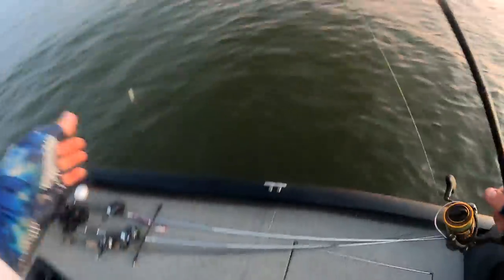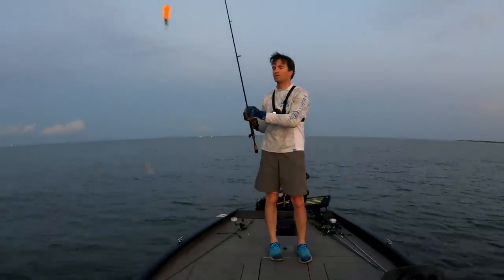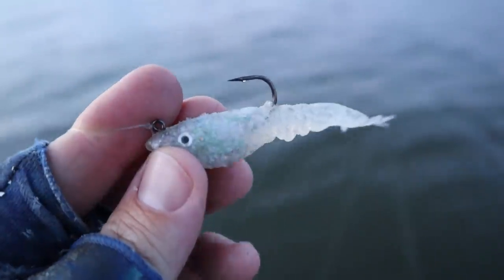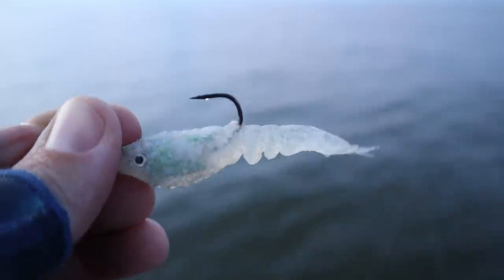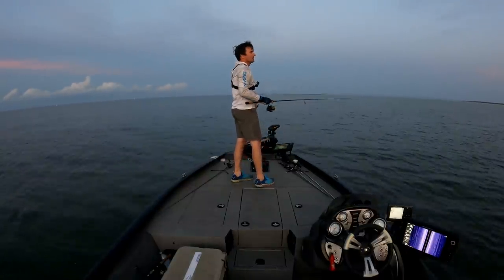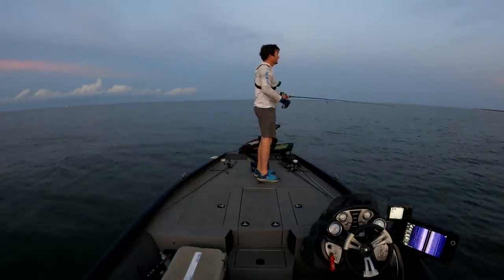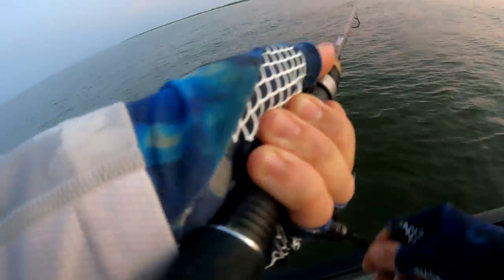I'm starting off with a popping cork — this is just a Four Horseman popping cork with a Berkeley Rattleshrimp and Coastal Candy underneath it. Here's a closer look at the bait: a Berkeley Rattleshrimp and Coastal Candy — already chewed up because it's been catching fish. This is classic inshore fishing 101. I'm finding tide lines where I know brown shrimp are going to be running down. This is some of the easiest speckled trout fishing you can do.